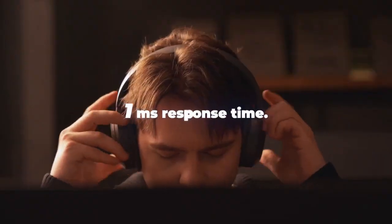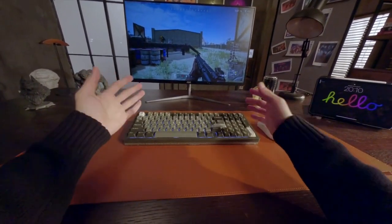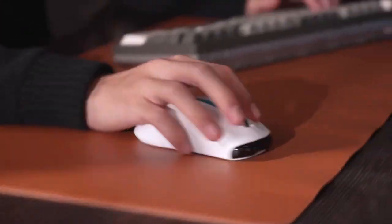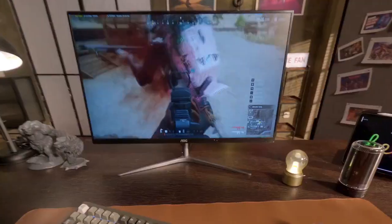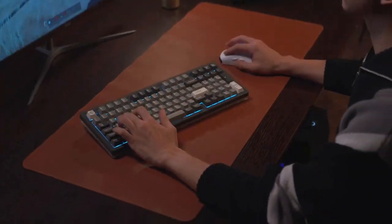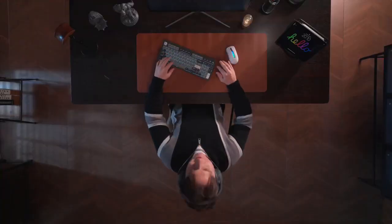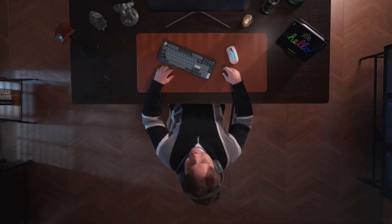One millisecond response time — and use it for gaming. That feels good, right? Yep.